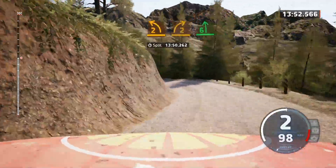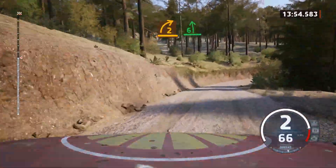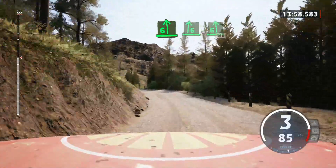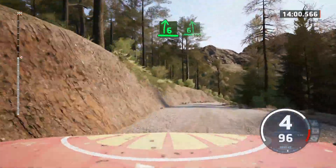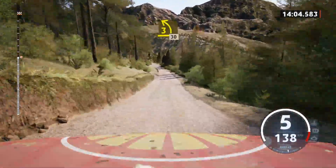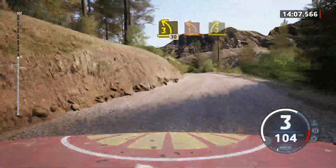And 6 left. Tightens. Into 6 right over crest. Into 6 left short. Slowing. 150. 3 left. 30. Turn 1 left. And late 3 right.